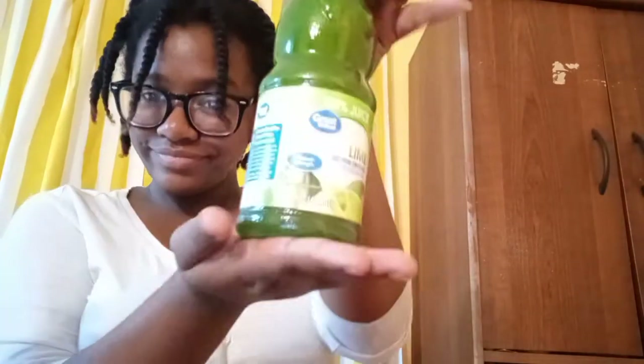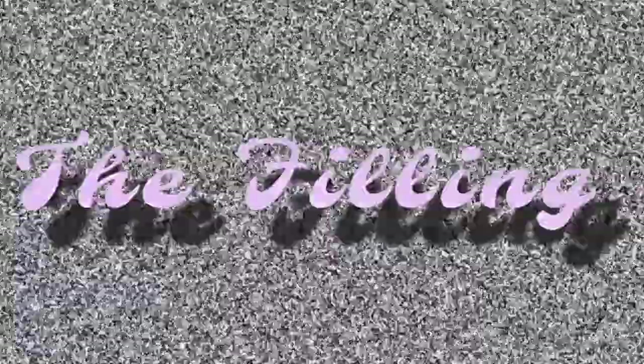I'm not going to tell you exactly how I make it, but I'll tell you the ingredients. I'm going to be using one can of sweetened condensed milk, lime juice, and heavy whipping cream. I think that's actually it, so yeah let's get into it.